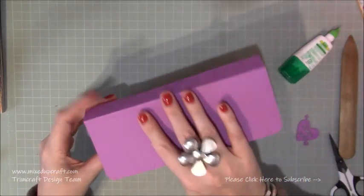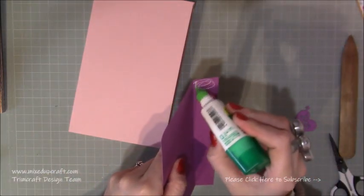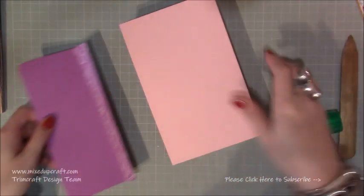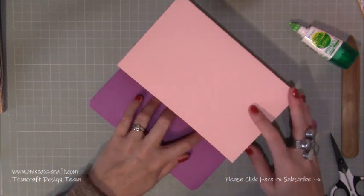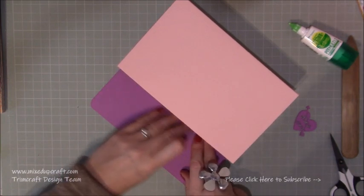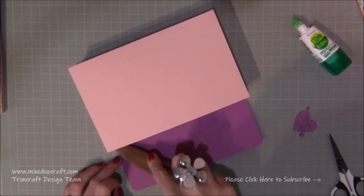Grab your flap — decide which side you want to be your front and your back. Flip the flap over, add glue within that one inch tab. Then flip the whole bag over, lay it down, and bring the top of the bag up so it lines up with the score line of that flap — right up into that one inch section where we've put the glue. With your bone folder, just go in there and make sure everything is nice and secure. So you've got a really nice finish there on the back.